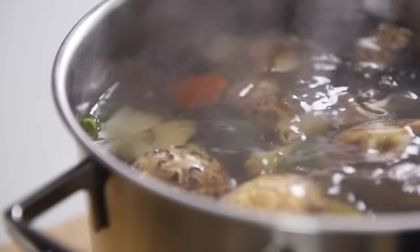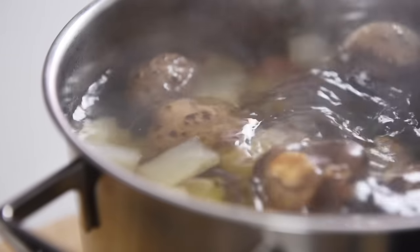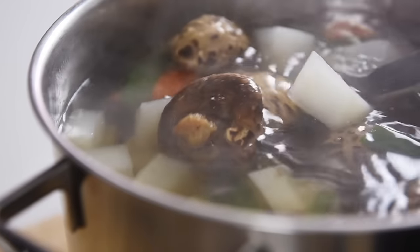Oh man, that is just light, earthy, aromatic, and just so delicious all by itself. But now let's make that robust spicy broth. You can enjoy the broth right away or let it cool and refrigerate for up to two to three weeks.